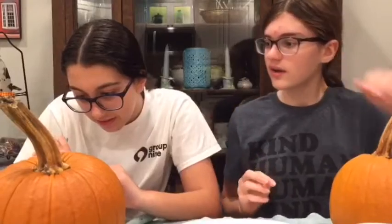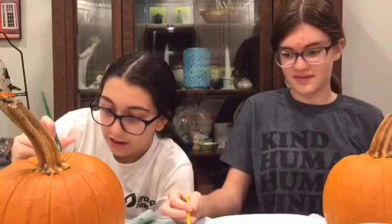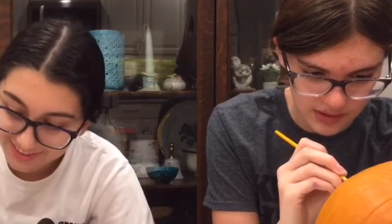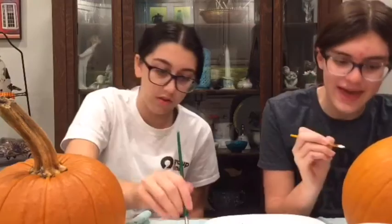We are going to share — are you kidding me? How fast does this dry? Never. That's pretty. That looks like an ocean. I'm gonna draw an ocean over here. Focus. That looks so cool!